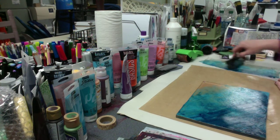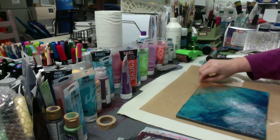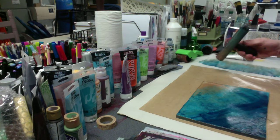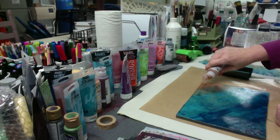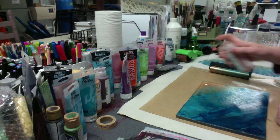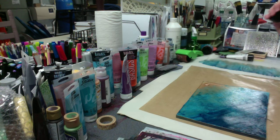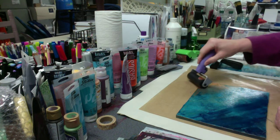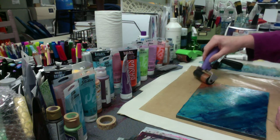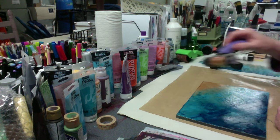Ooh, that's pretty on there. I like that. Actually, I'm going to add another little drop of copper. I hope this doesn't end up like it did the other day with all the what-not-to-dos. I'm going to switch up my brayer for that little bit so that I don't mess up the exact point that I'm trying to make.